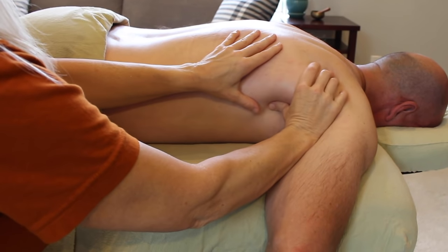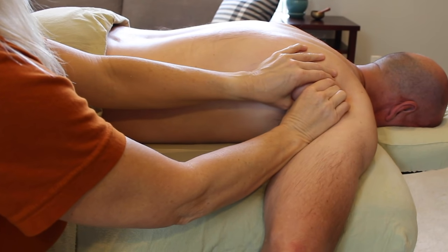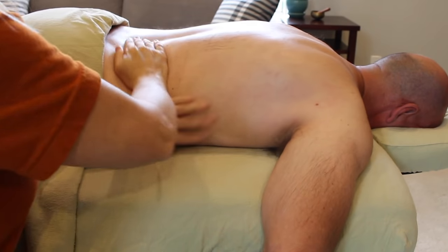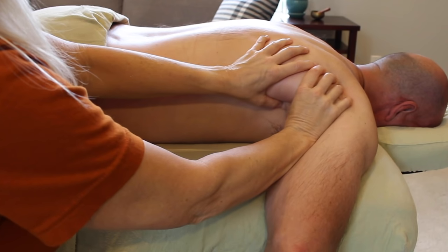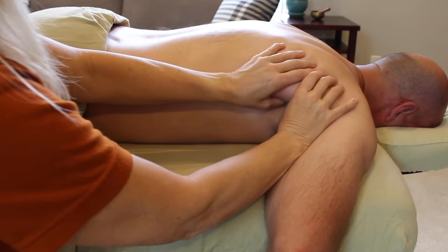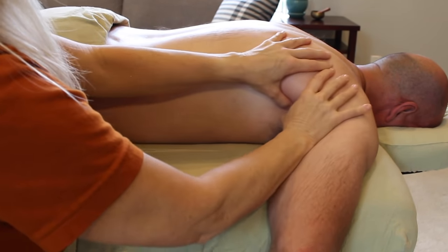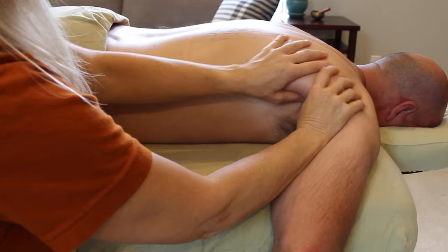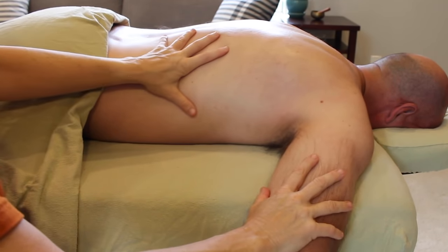Focused on the lats and the teres major, I use my thumb to lift up from the anterior portion of the lateral border of the scapula. Rather than gripping down with my fingers onto the teres minor, infraspinatus, and posterior deltoids, I'm lifting up from the table and pushing all of these tissues into a lengthened position, compressing with my thumbs to directly impact the muscles I want to target.